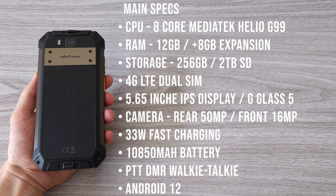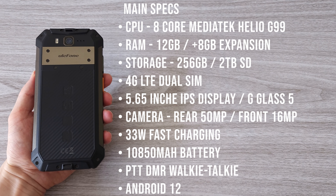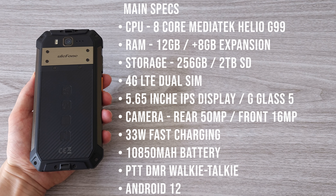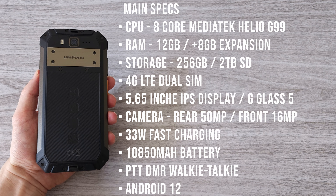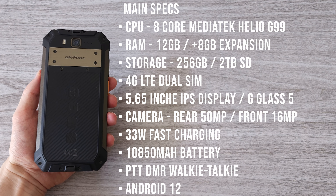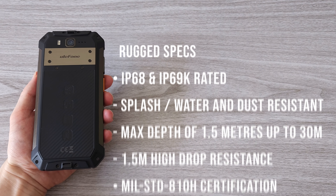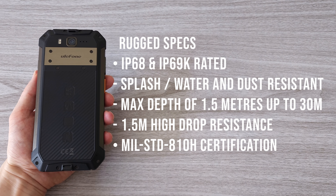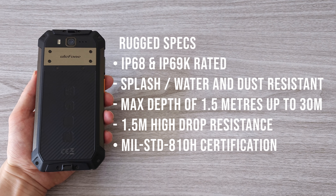Now let's check out the main specs. The CPU is the Octa-Core MediaTek Helio G99. We have 12GB of RAM expandable up to 20GB and 256GB of storage, also expandable with a microSD card. Dual 4G LTE support, 5.65-inch IPS display, 50MP camera on the back and 16MP sensor on the front. 33W fast charging and a huge 10,850 mAh battery. The phone runs on clean stock Android 12. Rugged specs include IP68 and IP69K ratings, splash water and dust resistance. The phone can withstand 30 minutes at a depth of 1.5 meters, and is rated to the upgraded MIL-STD-810H military standard.